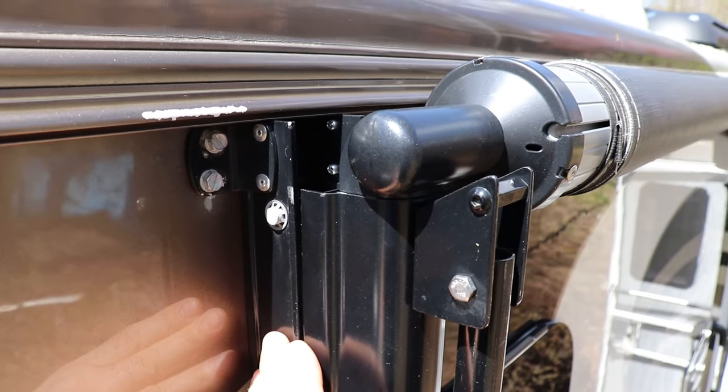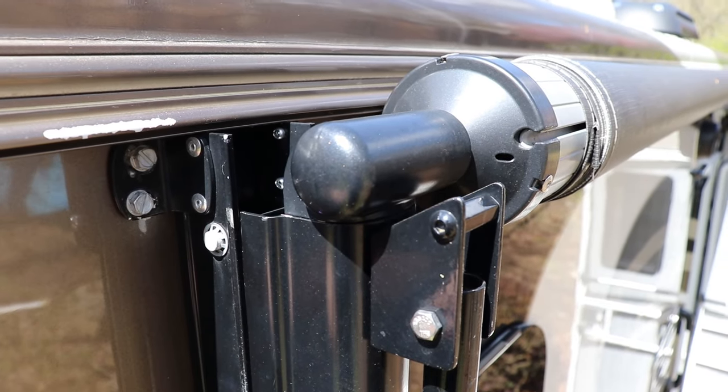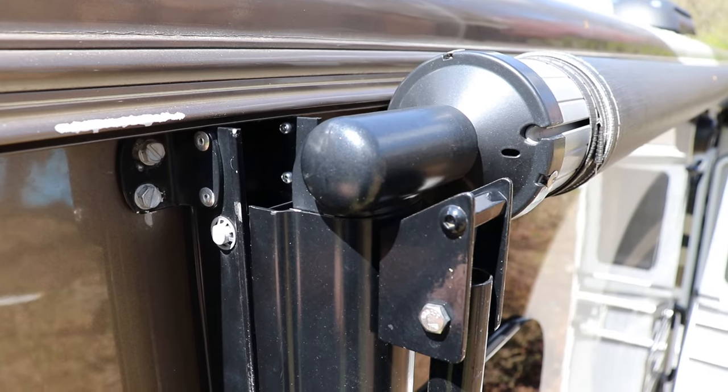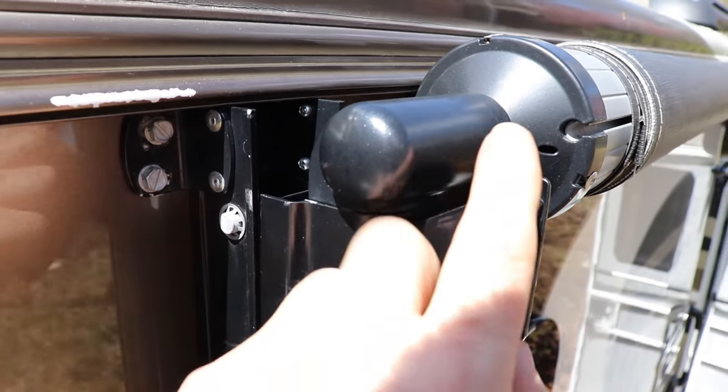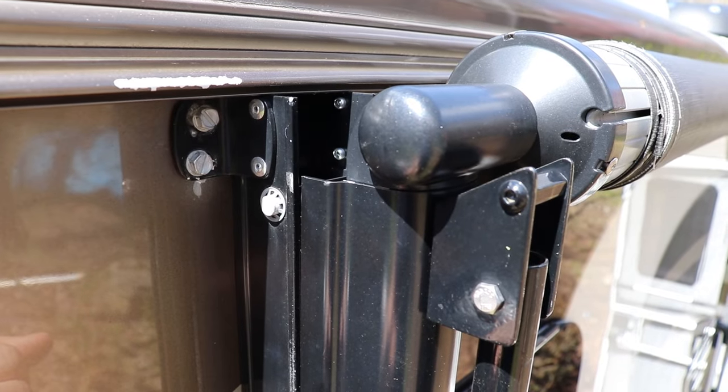Nothing is bent — this is actually a very common problem. What happens is your awning stretches from the wind and the rain on it, and sometimes it needs to be adjusted. So we're going to actually adjust the awning, and it'll bring this arm back over. Let me show you how to do it.